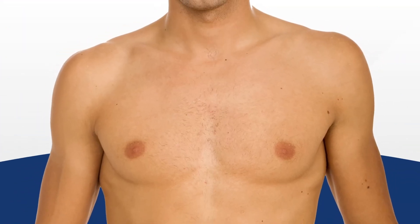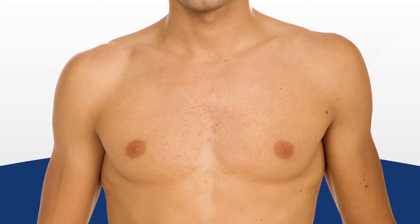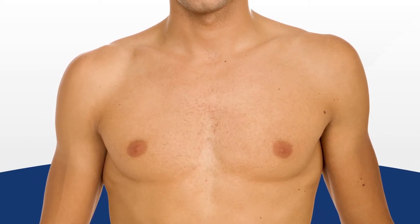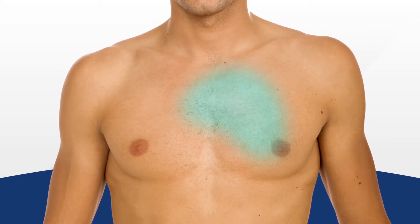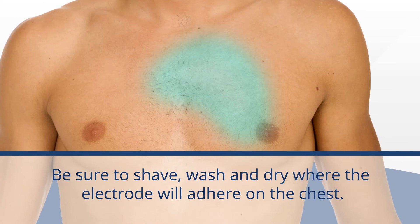Make sure to prepare the patient's skin prior to attaching the MyPatch SL recorder and electrode on the patient. If the patient has any chest hair where you will be placing the device, remove the hair by shaving. Wash the area where the electrode will be placed with soap and water, and then pat the skin dry.